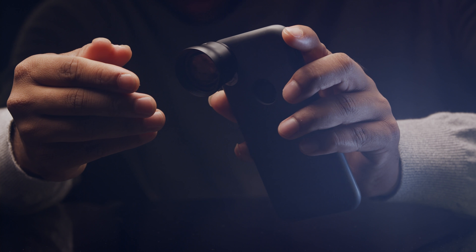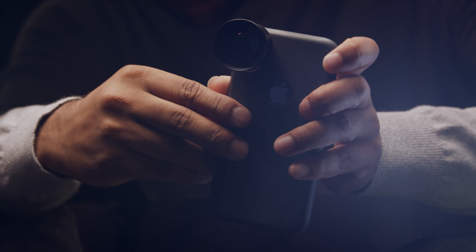I'm Raj Sharma and today I'm going to show you the lens system I used to shoot a short film on a mobile phone.